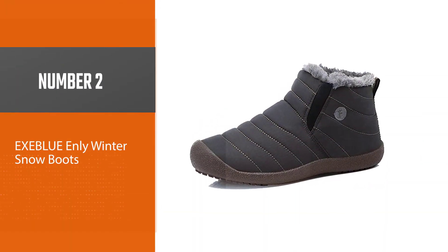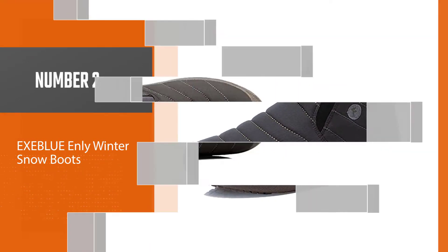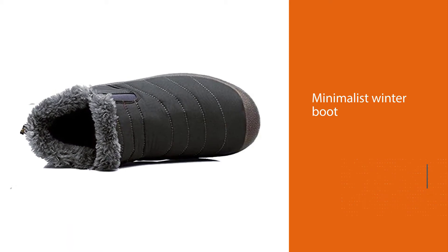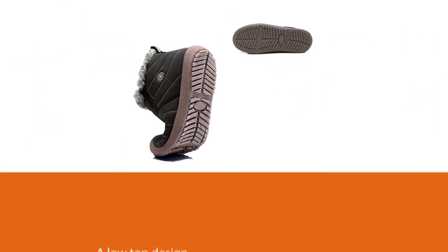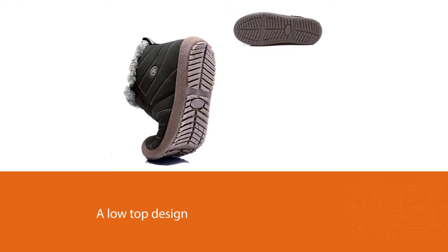Number two: Exa Blue Enly Winter Snow Boots. The Exa Blue Enly winter snow boot is one of the best options for men's minimalist winter boots. It features a low-top design and does not require hands to put on and off, unlike other boots, making it convenient for everyday use or quick outside trips.